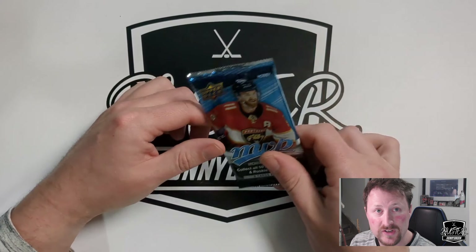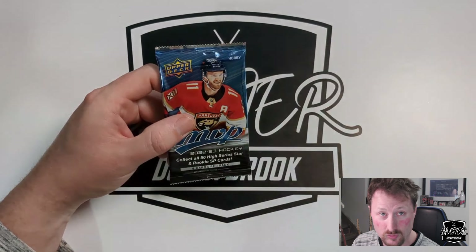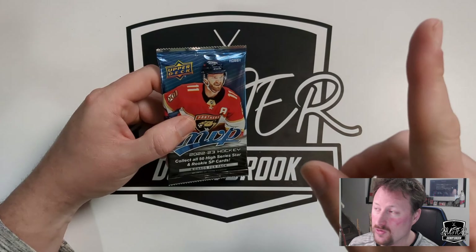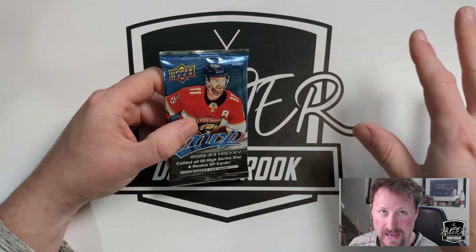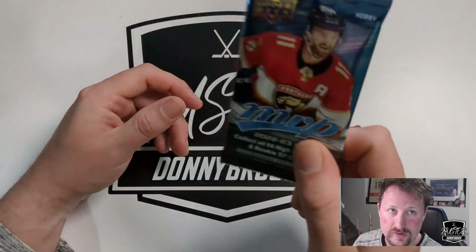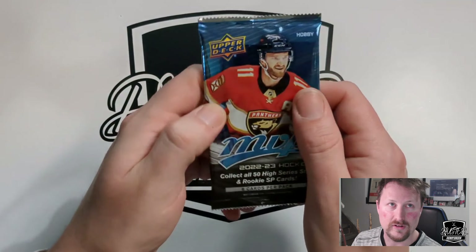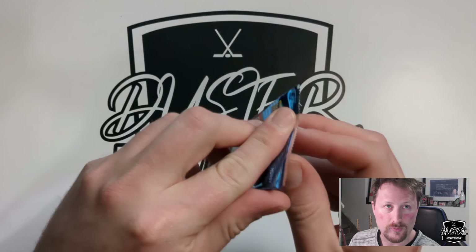So a bit of a different setup this video. Originally I was using a game streaming setup with a mouse cam basically looking at my hand, but it was too high — I'd get the cards way up into the camera and it pulled me away from the mic. Hopefully this new setup is better, with cards as the focus. It's a lot easier to open cards on camera without pulling away from the microphone.